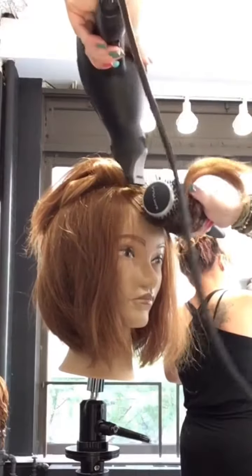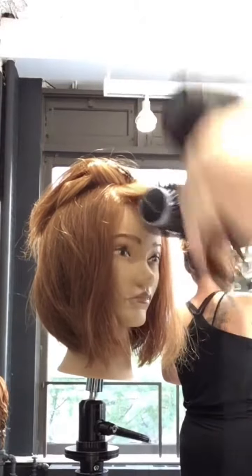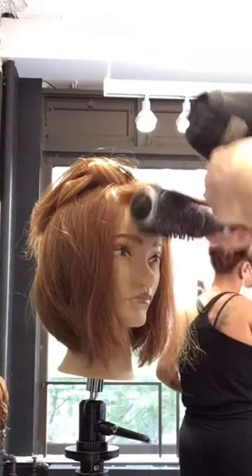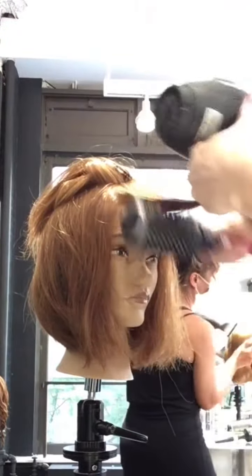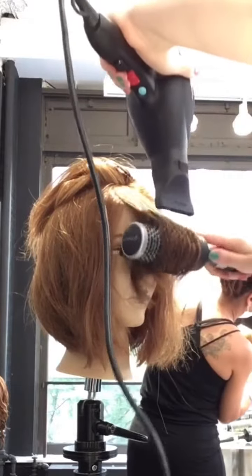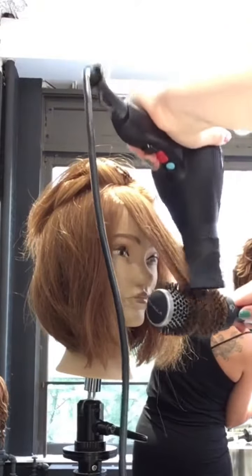The round brush portion is crucial to getting the smoothness that we desire. If you get the hair really smooth with your brushes and your blow dryer, there will be no need for any type of iron work, therefore your blow dry is going to last a very long time.